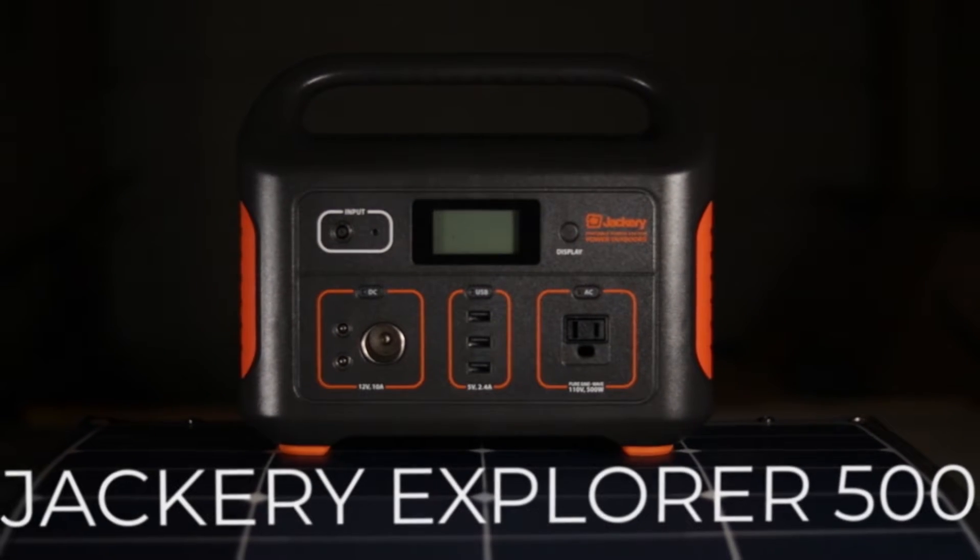Hey everybody, it's Nate from Explorers.life. In this video, I'm going to go over some of the specs and features of a product that's brand new to the portable power market, the Jackery Explorer 500.